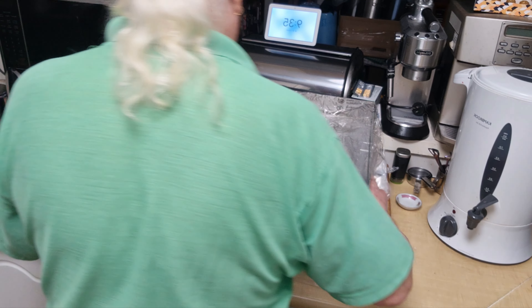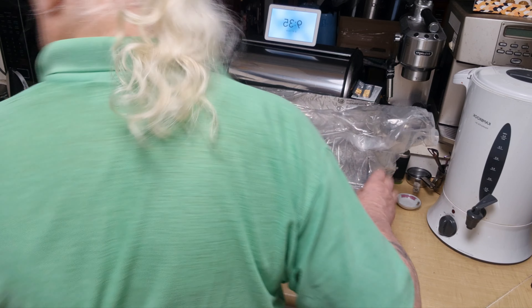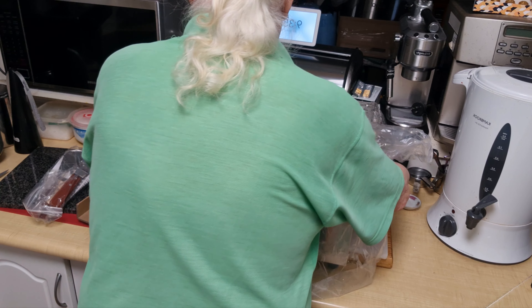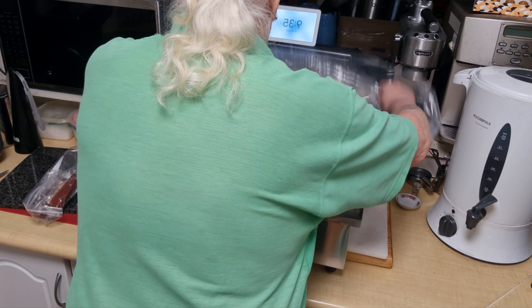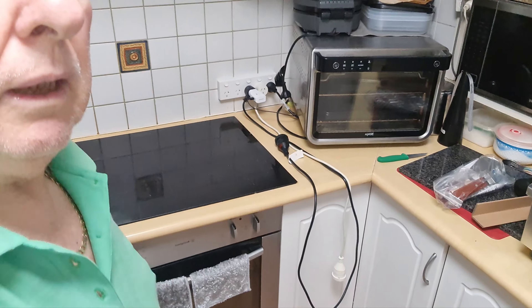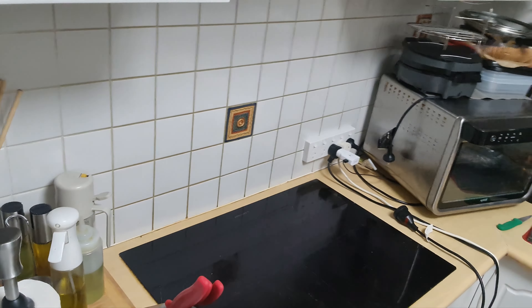G'day folks, I've got a parcel - time to open it. I know what it is but you don't know what it is. I'll show you what it is - I can't help myself. It's to make my life a little bit easier and I'll explain why when we get it open.